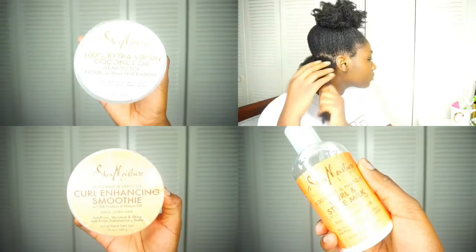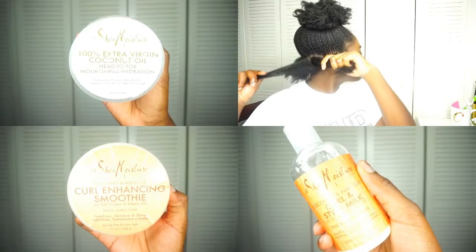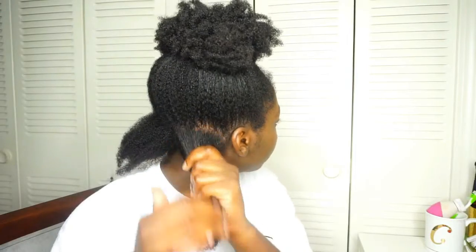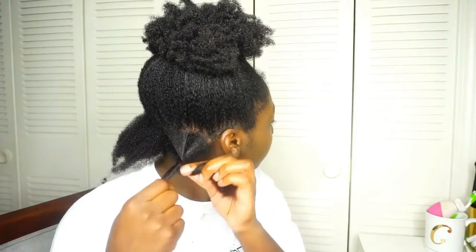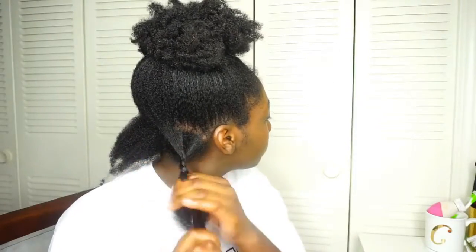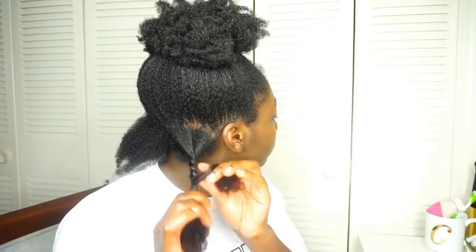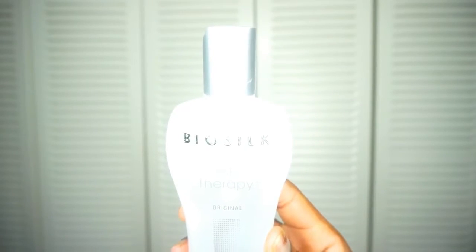Now moving on to moisturizing my hair. This is a basic wash day routine so I'm using the basic starter kit natural hair products. I generally like to incorporate the LOC method — I would either use coconut oil or olive oil and massage that into my scalp, then go in with either the curl enhancing smoothie or the curl and style milk, and lastly I'll put my bio silk serum on top of my hair.